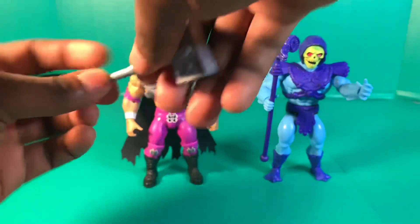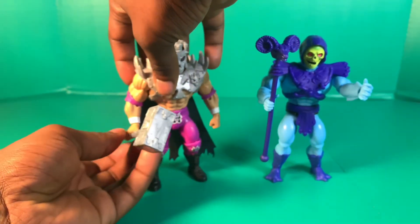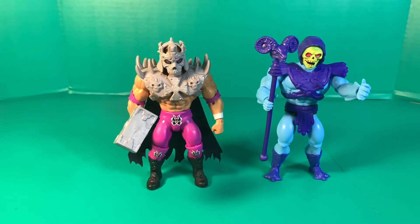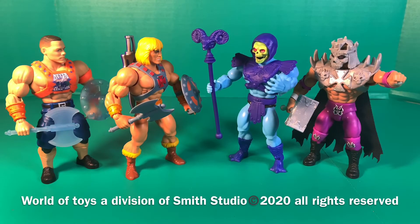Now that I have He-Man and Skeletor, the WWE Masters crossover line — featuring The Rock, New Day, Braun Strowman, Undertaker, Ultimate Warrior, and Macho Man — makes way more sense. If you're smart, you know what that might hint at. I'm really liking all these figures, both WWE and Masters of the Universe. Come back tomorrow for more videos — four months or I quit, but I don't think I'm gonna quit.